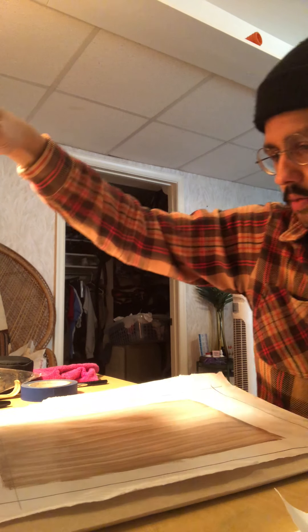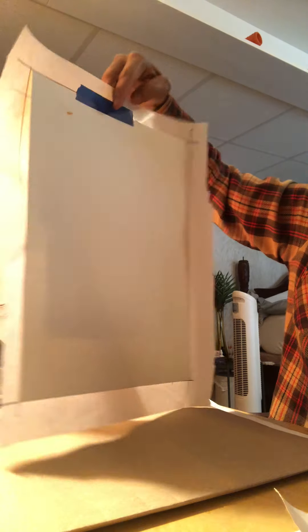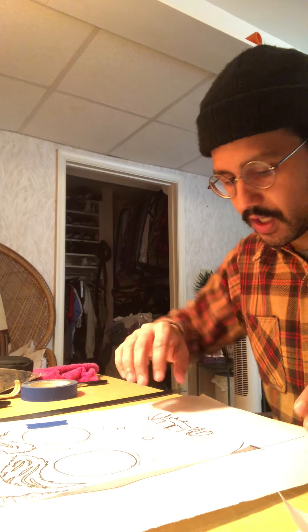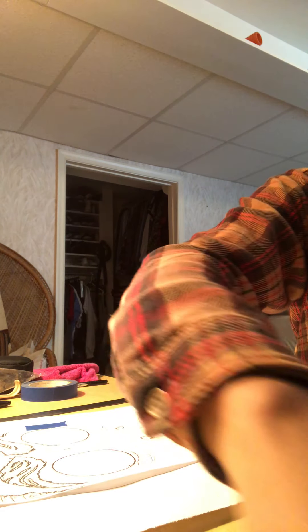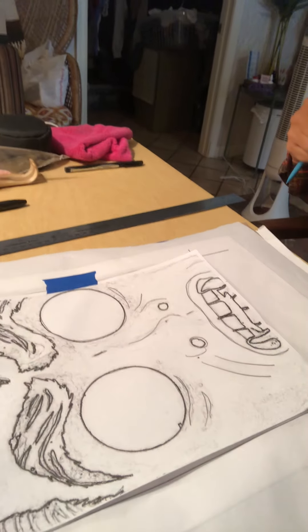Now I'm carefully going to lay this down, trying not to put too much pressure on the freezer paper. So the setup is: scrap paper on the bottom, then artist paper, then freezer paper face down with paint on the back of it, and then my image on top. I have my image taped down so it doesn't move around too much.